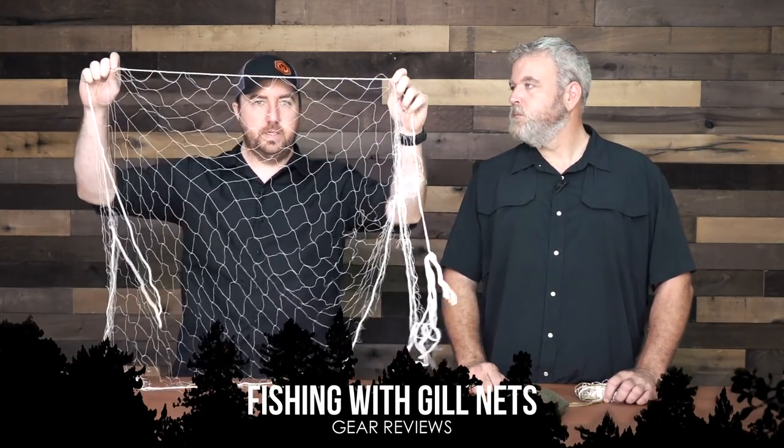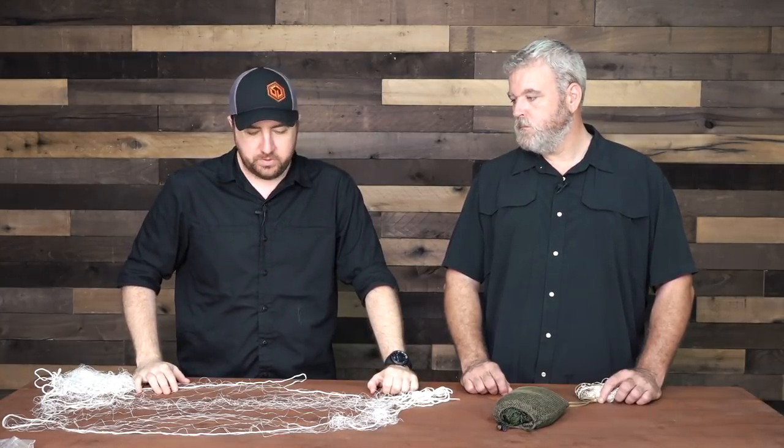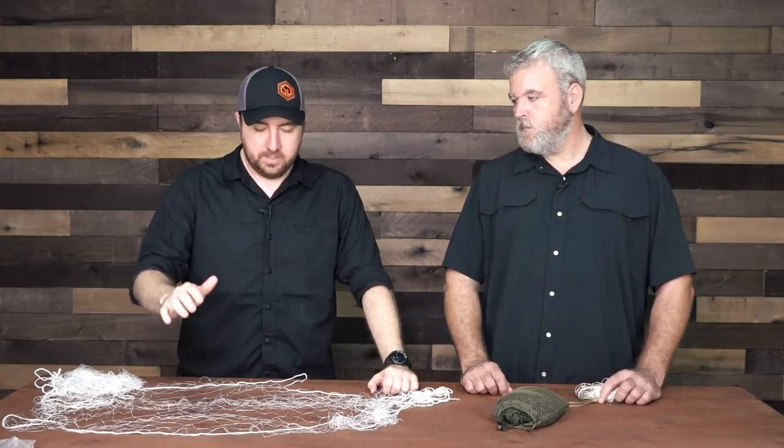Hey guys, John Faulkner here with Survival Dispatch and today I got Alan Kay to join me and we're going to talk about gillnets. We talk a lot of times about having a pocket fishing kit and survival fishing rods and things like that. But if it's a survival situation, one of the easiest ways to procure food if you're around water is a gillnet.